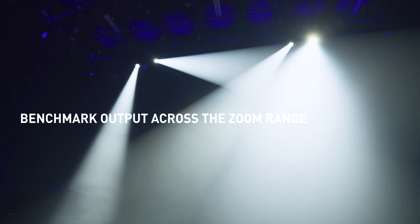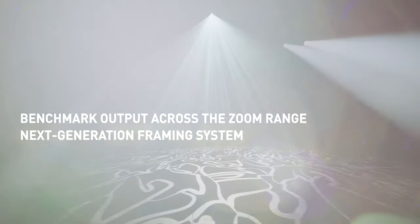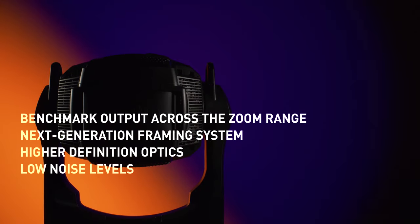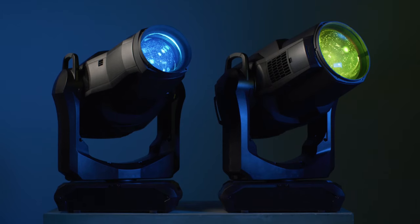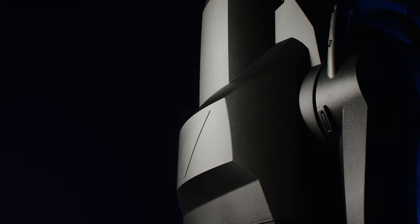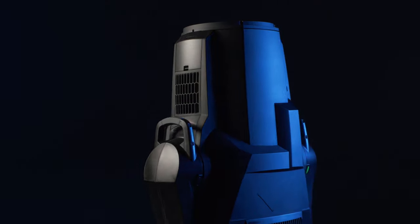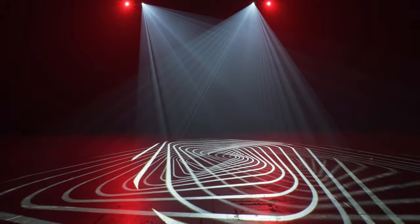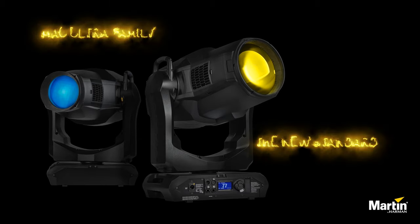Featuring benchmark output across the zoom range, a true next-generation framing system, higher definition optics, and astoundingly low noise levels, our two strongest workhorses ever built are ready to amplify the impact of any live event. Show after show and year after year, the Mac Ultra family will deliver the biggest results on the largest stages. Mac Ultra — the new standard.